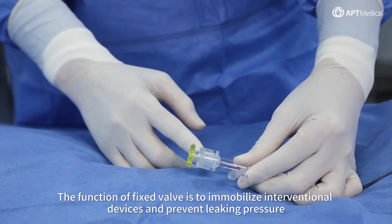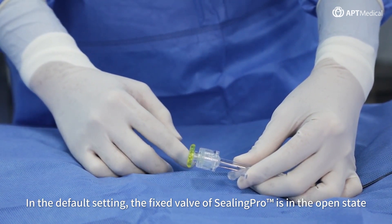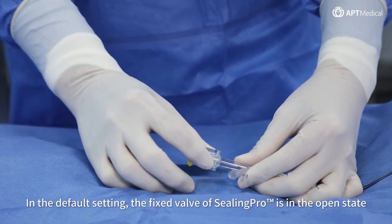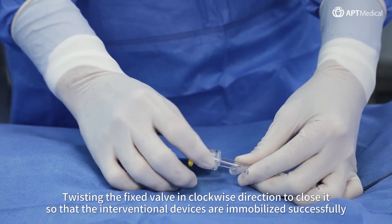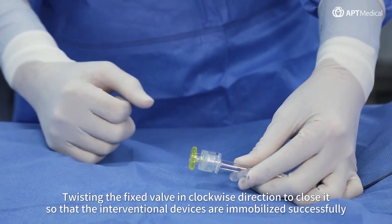The function of the fixed valve is to immobilize interventional devices and prevent leaking pressure. In the default setting, the fixed valve of CeilingPro is in the open state. Twist the fixed valve in a clockwise direction to close it so that the interventional devices are immobilized successfully.